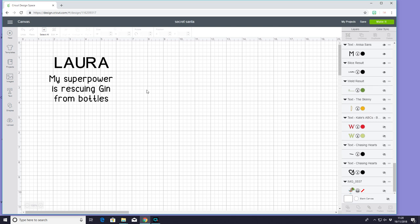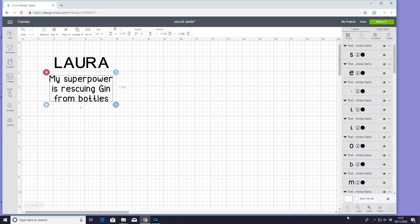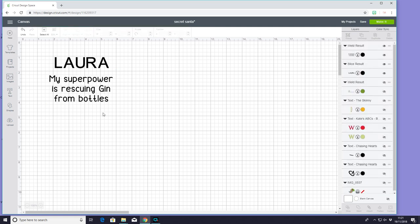So the first thing I'm going to do is make a gin glass for her. I've got my gin glass and I'm going to decorate it. I've got my text here. For this font I've just used Arial font, and for this one I've just used Anissa Sands. I want to keep them both separate but I'm just going to come in and weld all of this together so it all cuts as one.